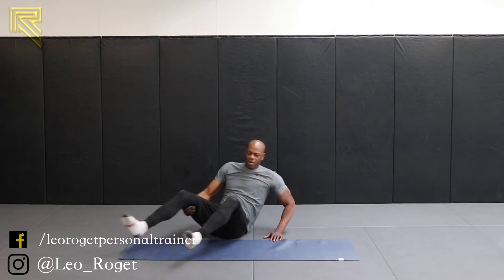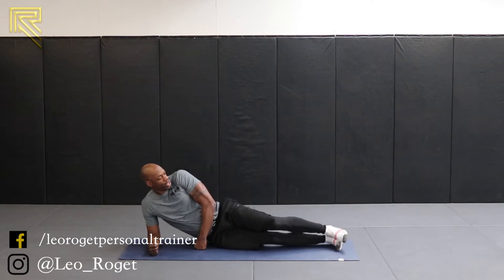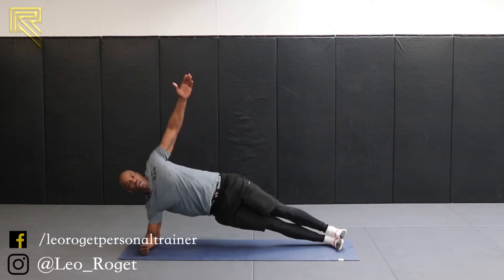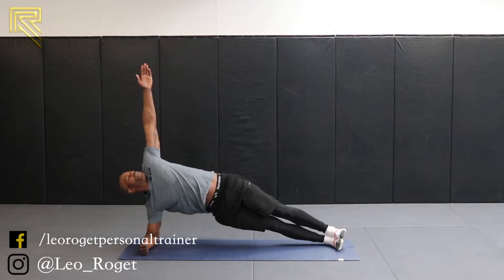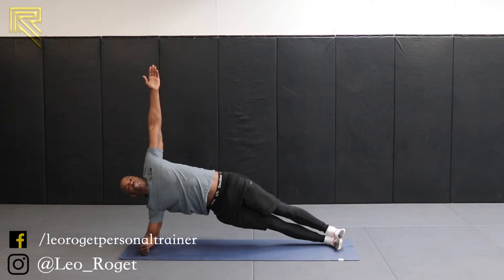Now we come down. Spin round. Side plank on the other side, in 2, in 1. Up we go and hold. Hands above that shoulder, hips are high. 15 seconds, then we're going to go into a high plank. Try and kick your knees off the floor as we change position. 5, and 4, 3, and 2, and 1.